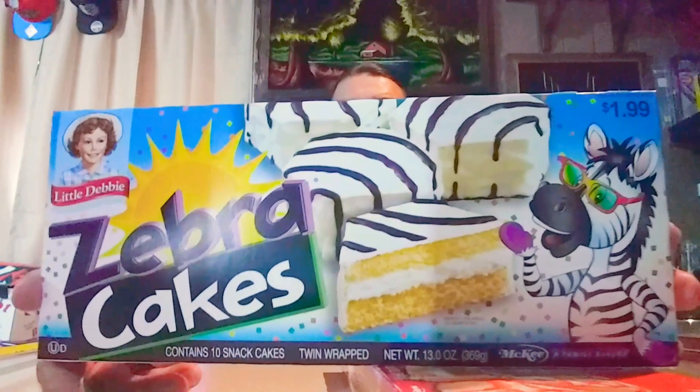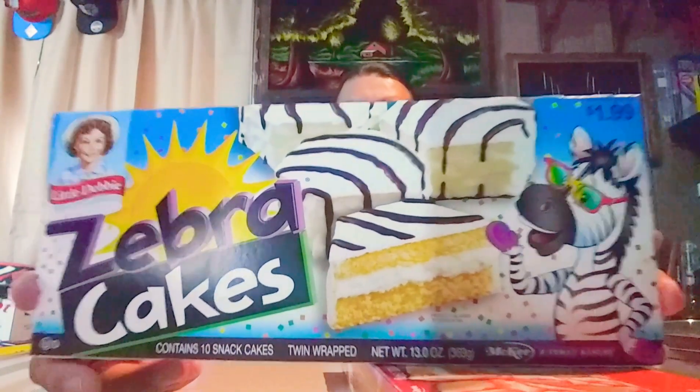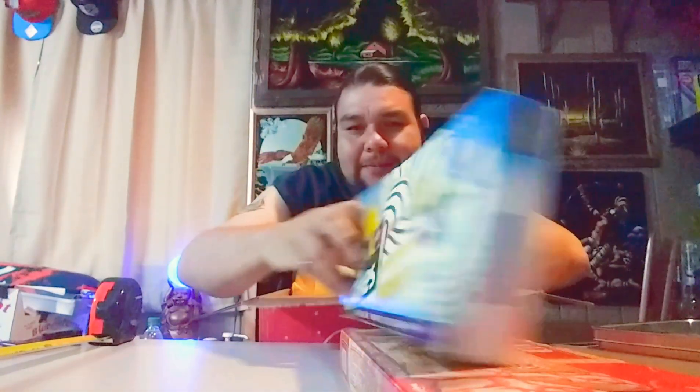Next we got the always delicious and wonderful zebra cakes. Always love the zebra cakes — delicious. It's the same size, so we're not going to measure it. We'll go ahead and weigh it to see the weight difference. This is 14.78 ounces.